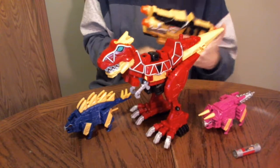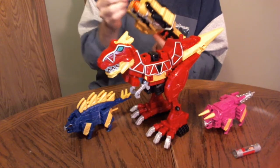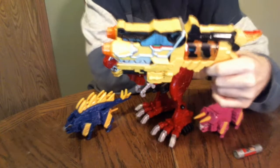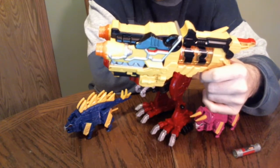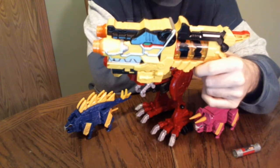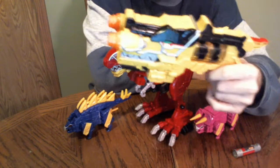Just to prove it to you, here is the Morpher. Basically same charger as you get with the Morpher.